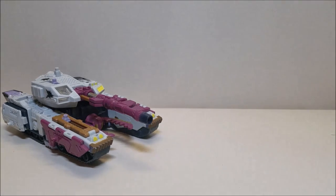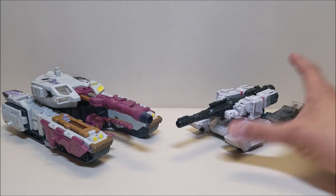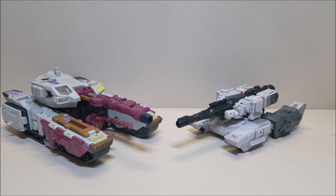And then finally, to take a look at him with something a little more modern, here he is with Siege Warforce Cybertron Megatron — the classic animation style Megatron. So you can see what these guys look like together.